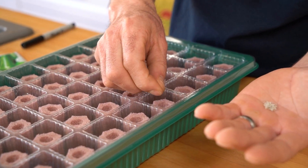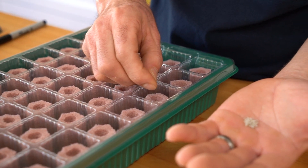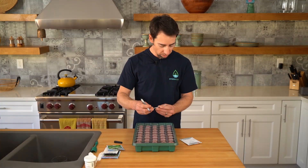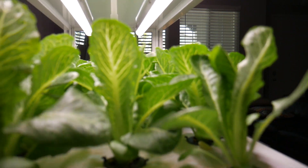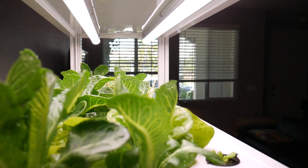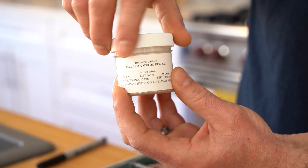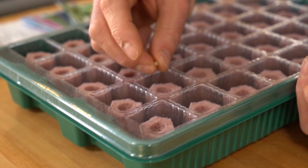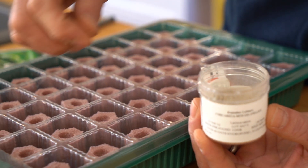I'll do one row of each kind, and then I'll put in a seed stake labeled with the type of seed using your Sharpie marker. So this is a romaine lettuce. This is a pelleted type of seed — they're a lot easier to work with. This is also a romaine lettuce.